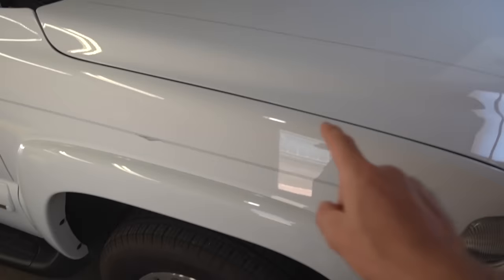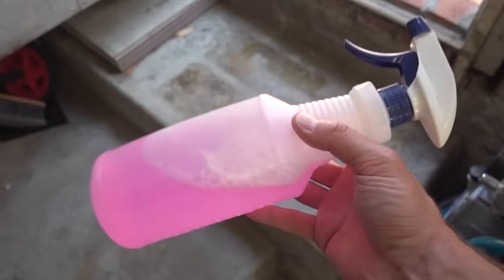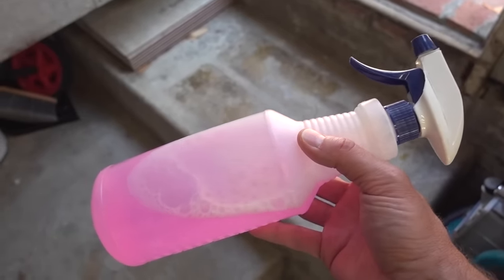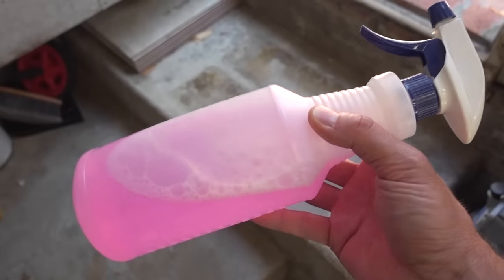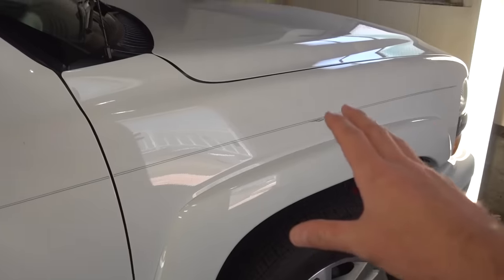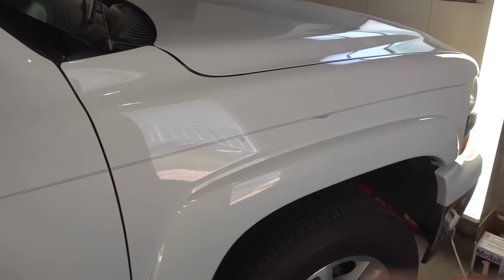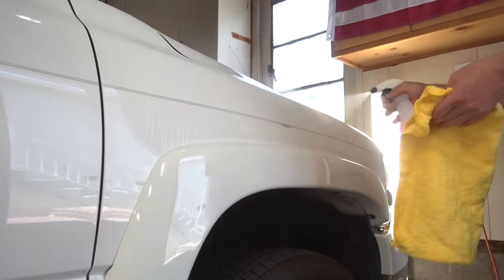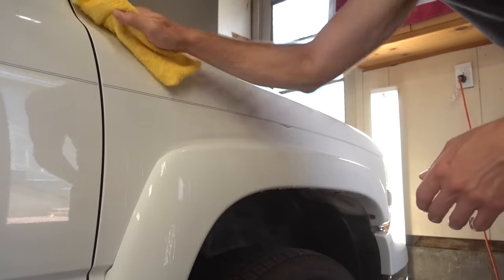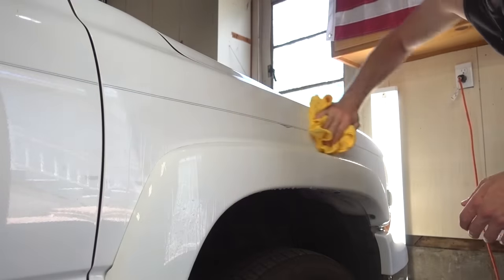Now that the hood's done, I'm going to work on this front fender and the passenger side front door. Also, for the lube, instead of using the Mother's Instant Detailer that came with the Clay Bar Kit, I'm just going to use a solution of water mixed with Meguiar's Wash & Wax. The first thing I need to do is clean off this panel, so I'm just going to spray it down and use my microfiber towel to dry it.